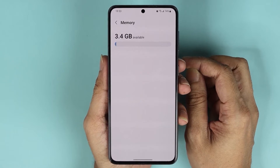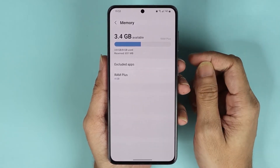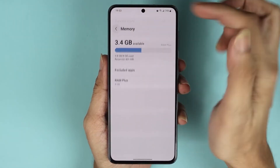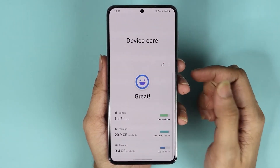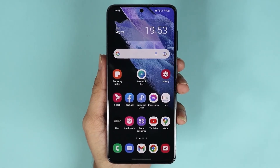Wow, now we have 3.4 gigabytes available out of 8 gigabytes. And if we go back, you can see that we are doing great. And that is how you clean up the memory or RAM in your Samsung Galaxy S21 phone.